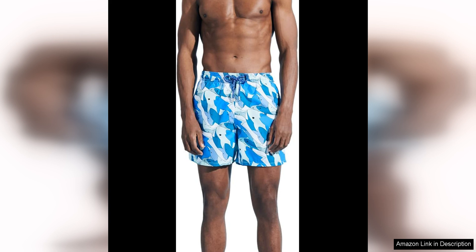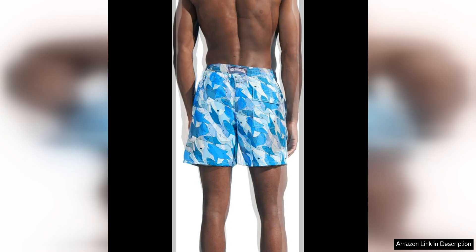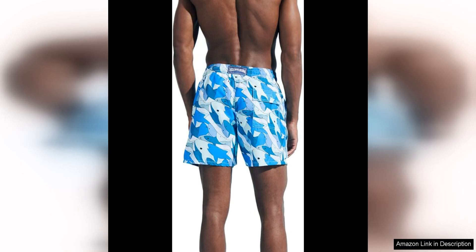Beyond their practicality and style, Viobrequin swim shorts are a symbol of luxury and sophistication. The brand's reputation for premium swimwear is well-deserved, with each pair of shorts exuding a sense of elegance and refinement. The shark all-around design, in particular, is a playful and whimsical take on a classic motif, showcasing the brand's ability to combine tradition with modernity.